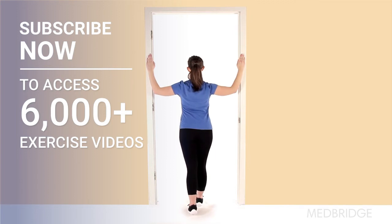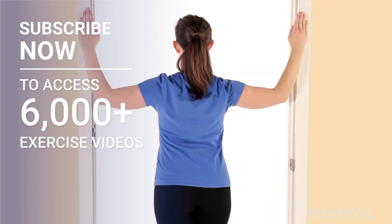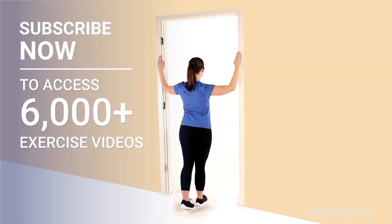Then take a small step forward until you feel a stretch in the front of your shoulders. Hold this position. Make sure to maintain a gentle stretch and do not shrug your shoulders during the exercise.